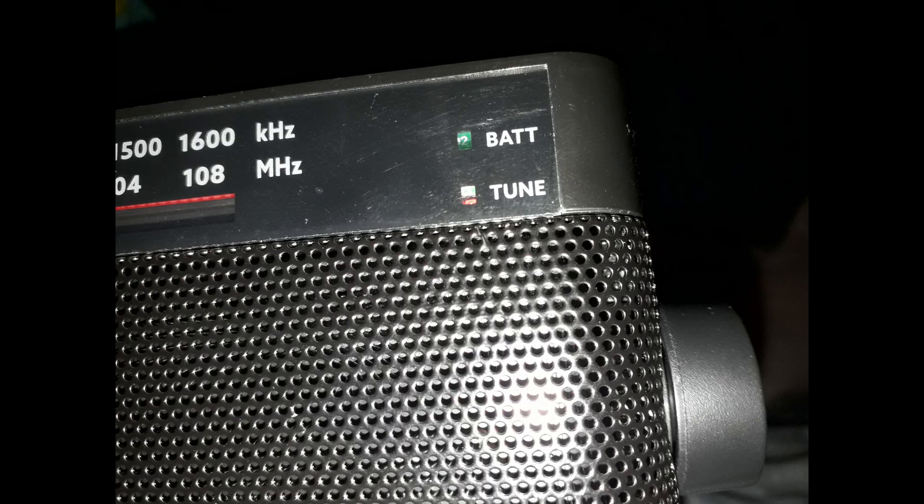This radio features a handy tune and battery light. The tune light goes red when a signal is stable and has good reception, and the battery indicator tells you if you're running the radio off of batteries.